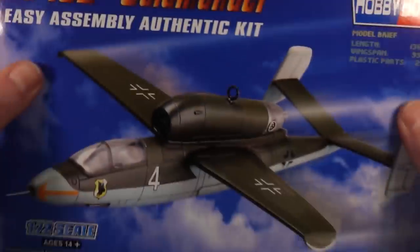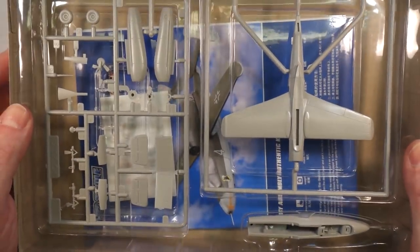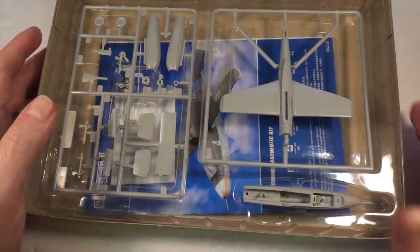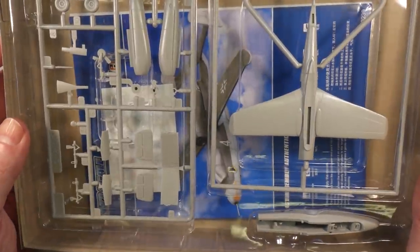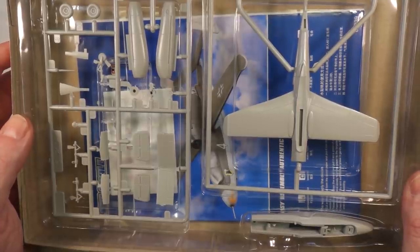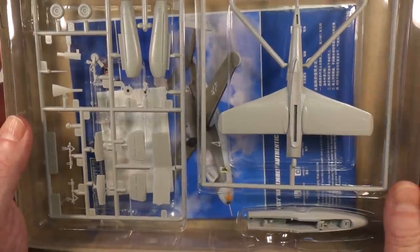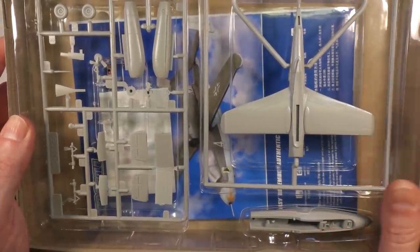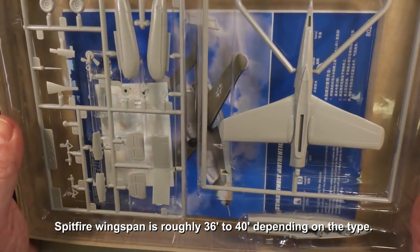Let's have a look in the box first. The thing that got me when I opened the box is this kit is tiny. It's 1/72nd scale — it says so clearly on the box — but I thought they'd made a mistake. I went and checked on Wikipedia, and I think it is correct: the real aircraft has a 23-foot wingspan, versus 40-something feet on the Me 262, so it's literally about half the size of a Spitfire.